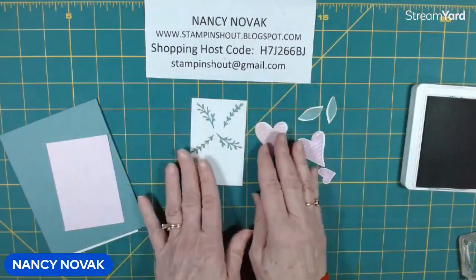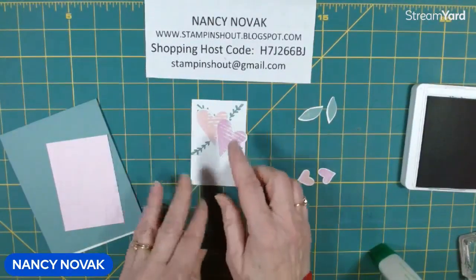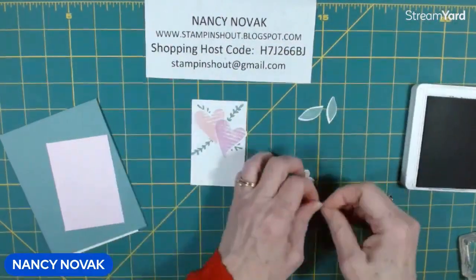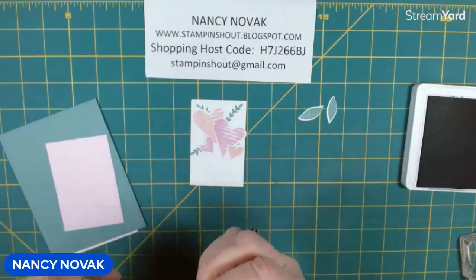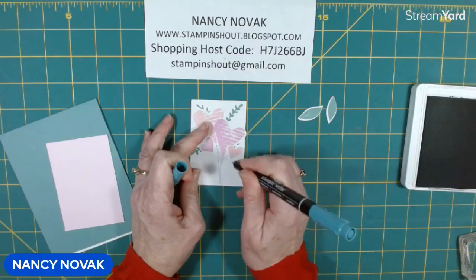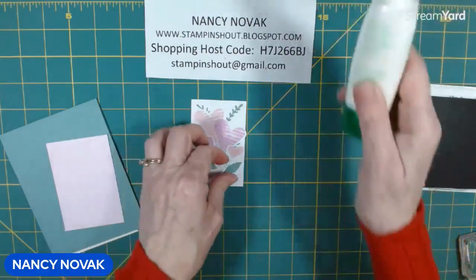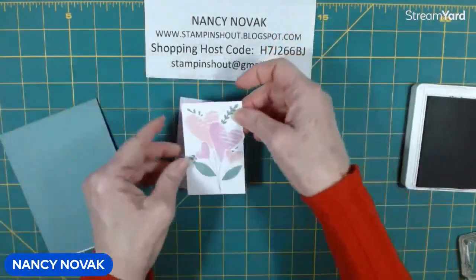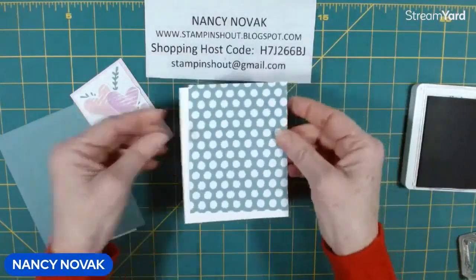We're going to take out our stamped images and create a little bouquet. Let me bring in my glue and my dimensionals. I'm going to add some leaves down here and some stems, and go ahead and glue all these down. I'm going to bring in my Lost Lagoon marker and use the fine end to draw a couple of stems. Then I'm going to put the leaves on and glue those down. I'm going to glue this piece to the Bubble Bath piece, then glue these together and glue them to the front of the card.